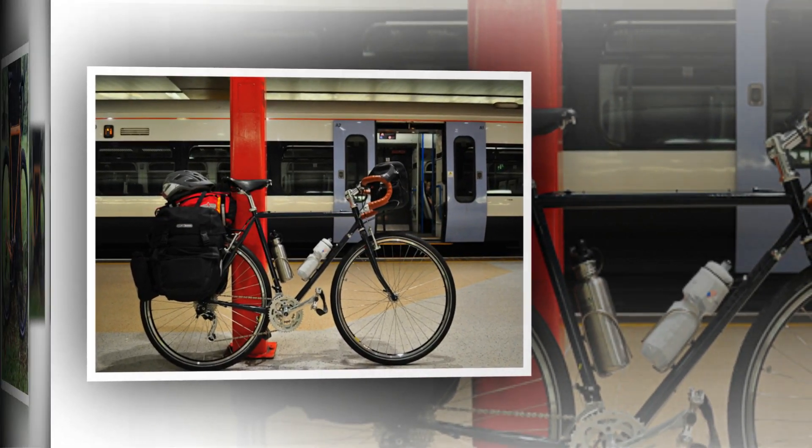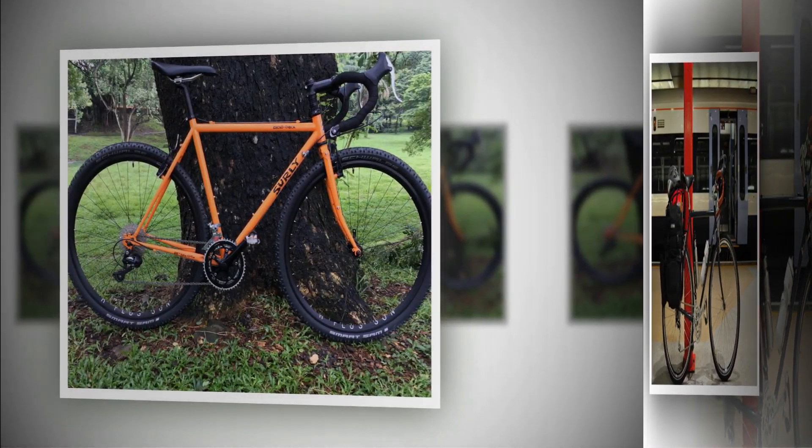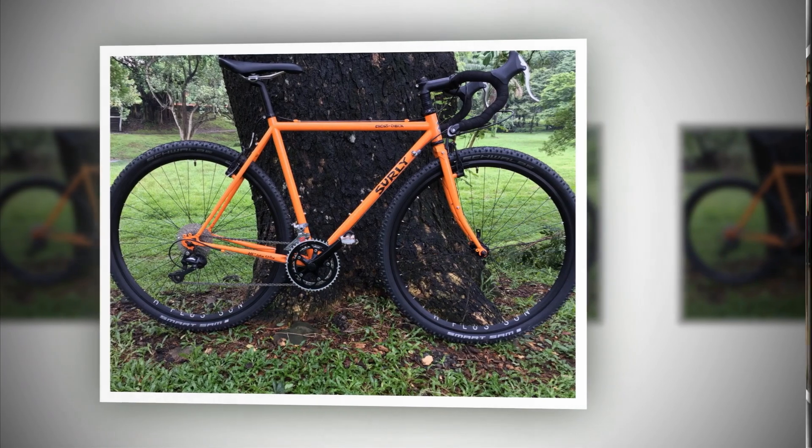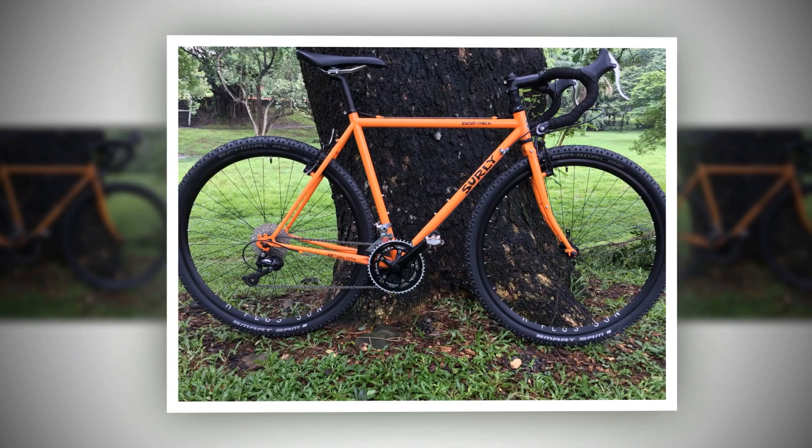Ok, it can't compete with a modern mountain bike on dirt — to push one of those and yourself to the limit you'll likely need to visit a trail center or venture to Europe's mountains.